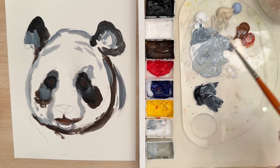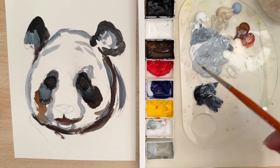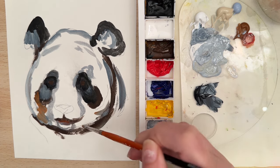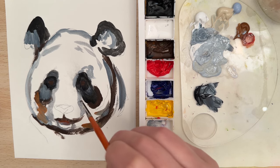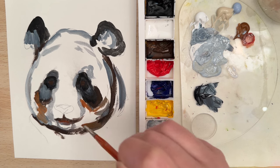I'm going to take a little bit of that chocolate brown and use that to work on the dimension of the face a little bit, trying to think about what areas are going to be more three-dimensional.